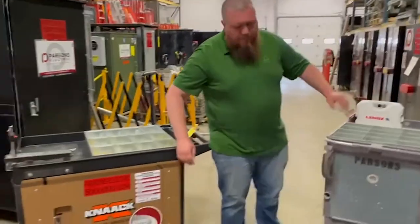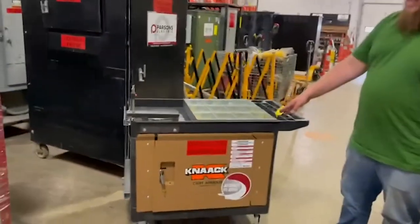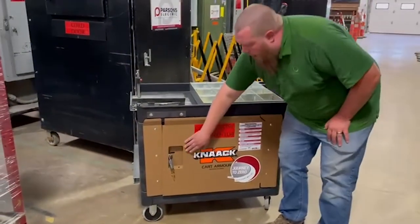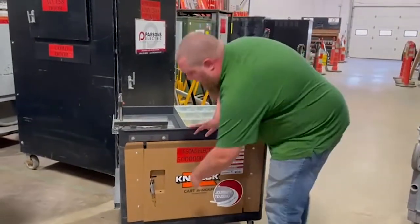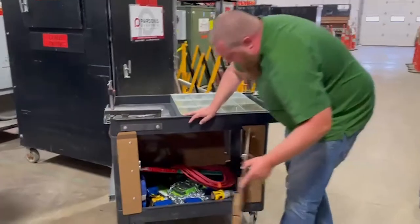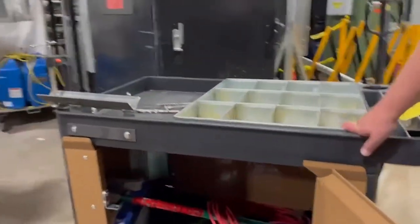Over the years things get banged up, and we've come up with improvements. Knack has come out with a different design where the handle is now recessed on the inside, taking out the issue of handles getting banged around. As you can see, this is a fully loaded one.